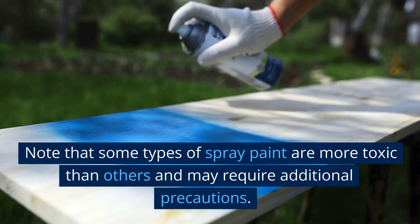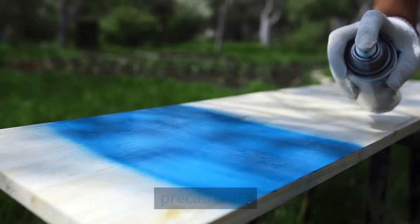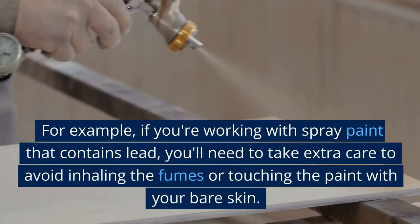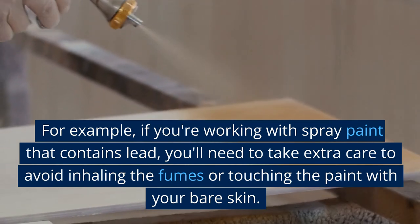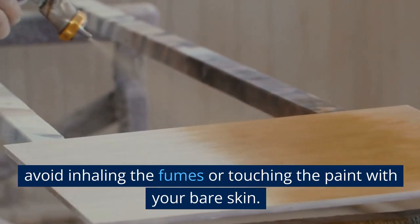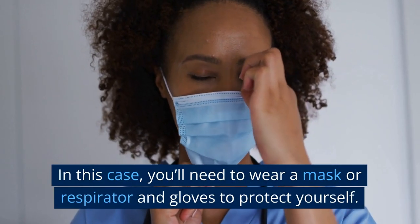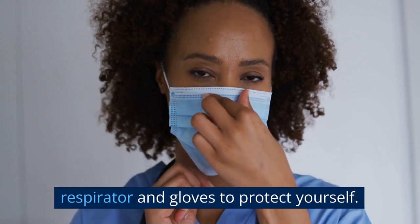Note that some types of spray paint are more toxic than others and may require additional precautions. For example, if you are working with spray paint that contains lead, you'll need to take extra care to avoid inhaling the fumes or touching the paint with your bare skin. In this case, you'll need to wear a mask or respirator and gloves to protect yourself.